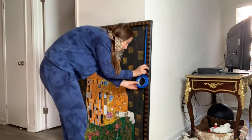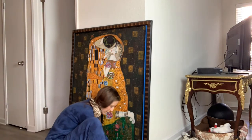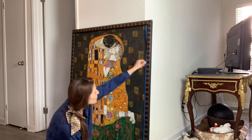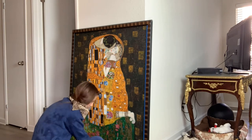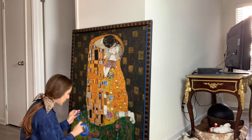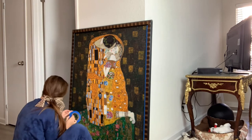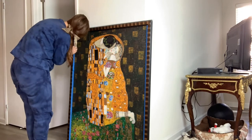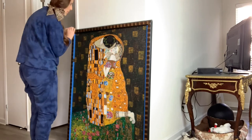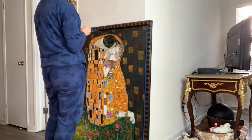I cleaned the canvas and the frame with Lysol, then completely dried it, and I used painter's tape to cover the sides so that I wouldn't get any oil paint on the frame, because I wanted to reuse it and not have to buy a new one. This is just a step that helps prepare you to then go ahead and paint the canvas.